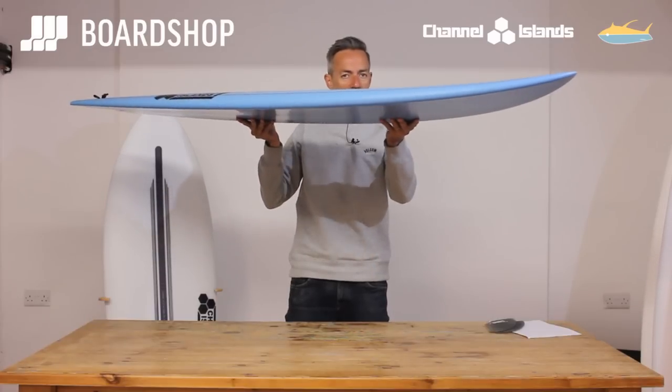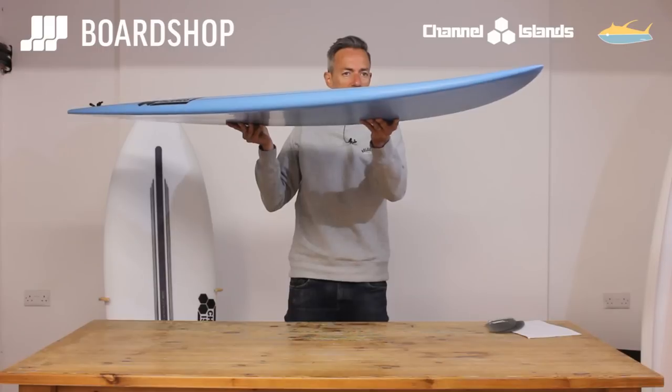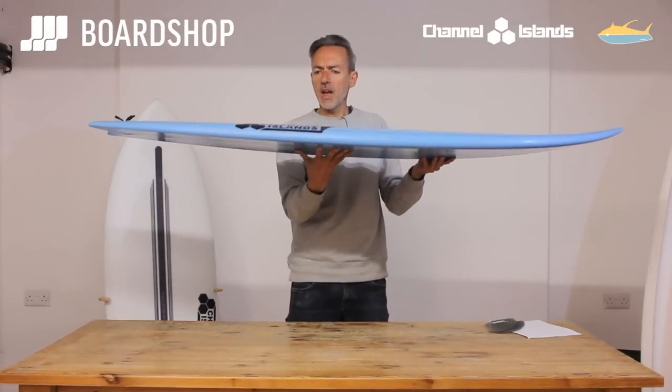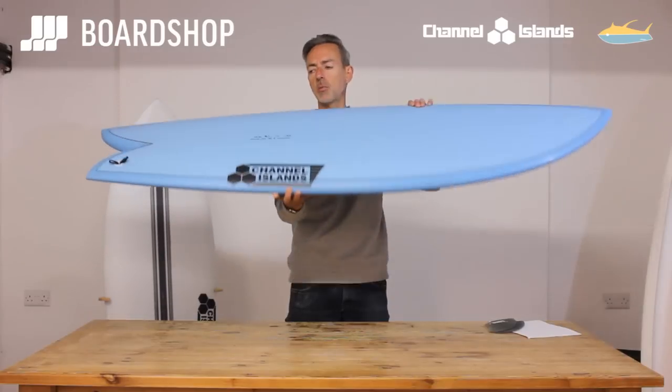Volume under the chest for paddling in and generating that speed, and then just enough nose lift at the end so that you're not going to catch on slightly steeper or faster sections of the wave. It's got all the DNA of a fish that you'd expect — the flow and the speed and what have you.